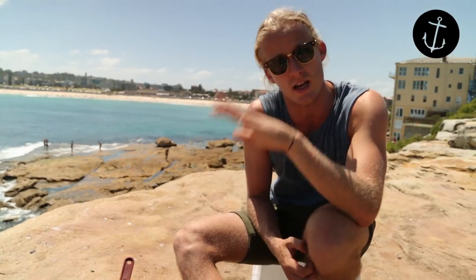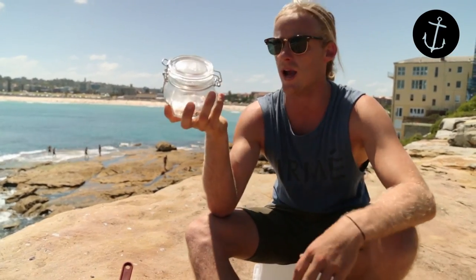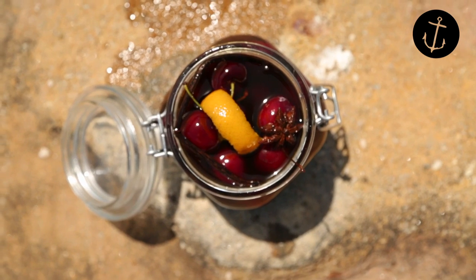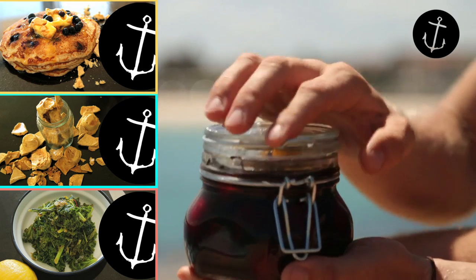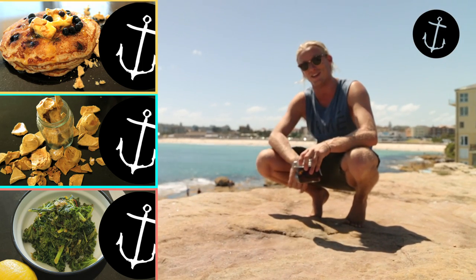Leave it for about five minutes as is and let it come down to room temperature, then throw it in a beautiful jar and whack it in the fridge. In a sealed jar in the fridge it'll last a month to a month and a half. Sexy drunken cherries – super awesome as a Christmas present, fit for any Christmas table. If you like our recipes make sure you subscribe and find us on Instagram and Facebook at Bonda Harvest. See you next week!